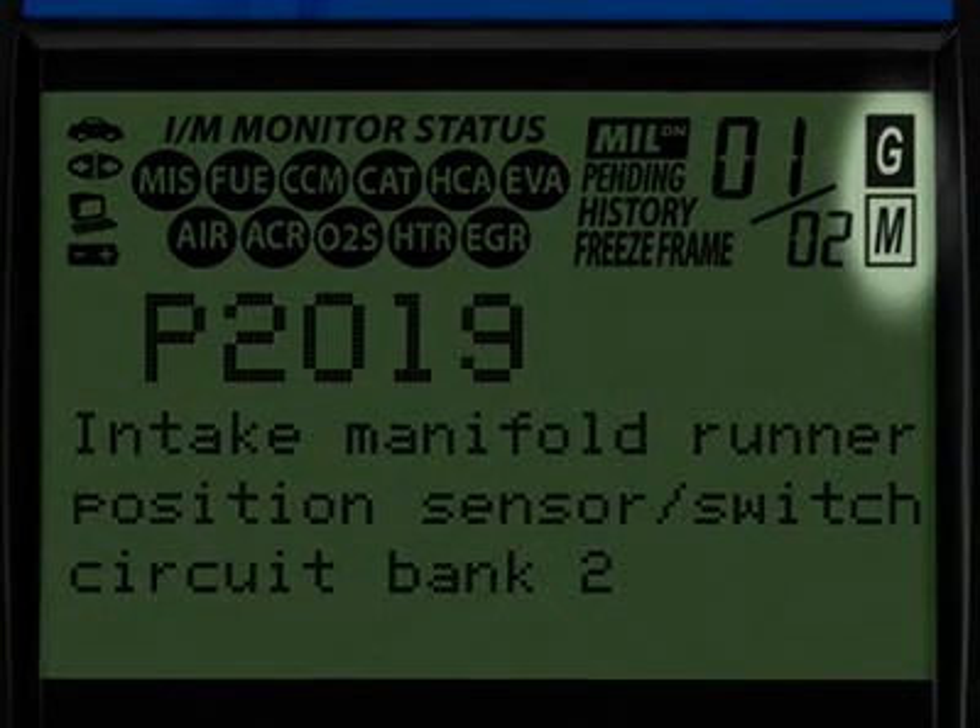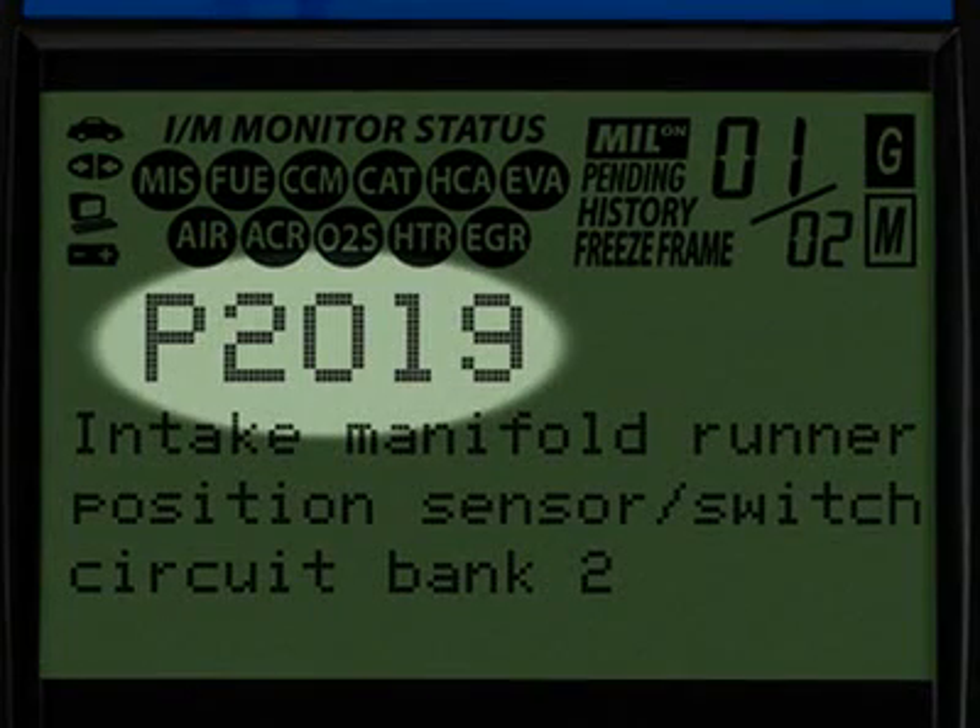The G&M icons signify whether the code set is either a generic or manufacturer-specific code. The diagnostic trouble code, or DTC, is highlighted and this will generally start with the letter P, depending on where the code was set on the vehicle.